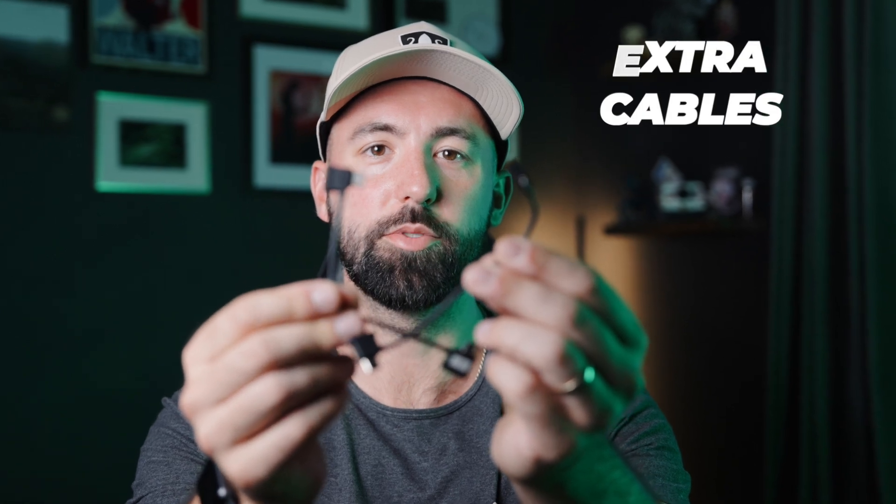The last emergency item I bring is the extra cords that it comes with for different types of phones. This might seem kind of silly, but if you're an iPhone user and your phone dies, or someone else has an older version of the iPhone with a different port, you might be lucky and they might allow you to borrow their phone. If your phone dies and you need to borrow someone else's and they have a different port than yours, you'll be covered.